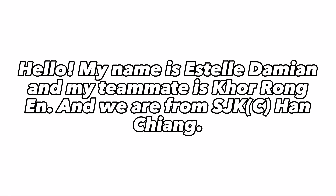Hello, my name is Estelle Damien and my teammate is Korong Eun and we are from SJKC Han Chiang.